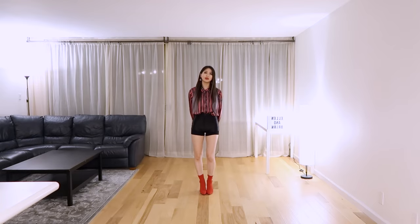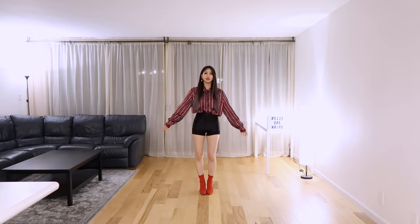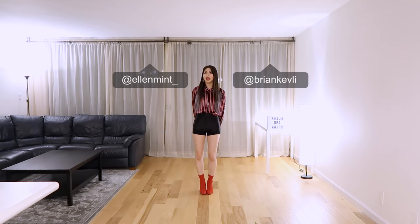Hello, I'm Ellen. Today I'll be teaching Twice is Fancy. Keep in mind that this video is mirrored and feel free to change up the speed of this video using the YouTube settings based on your own preference. You can also replay and repeat any of the parts that I'm teaching using the timestamps given in the description box or in the pinned comment. Don't forget to stretch before you begin dancing and make sure to follow us on Instagram and subscribe to our YouTube channel for more content.